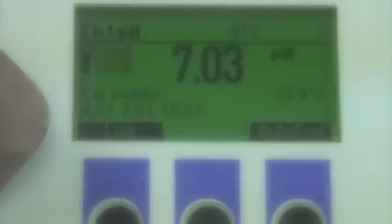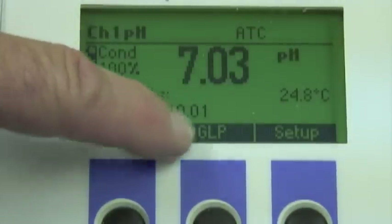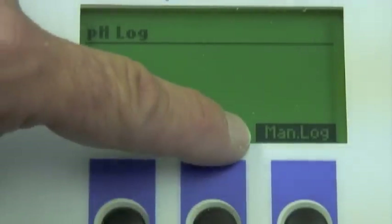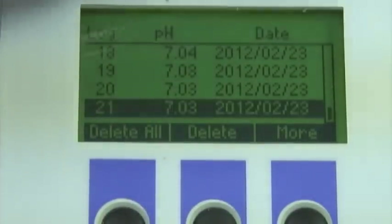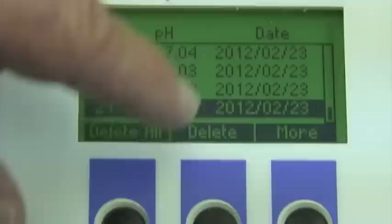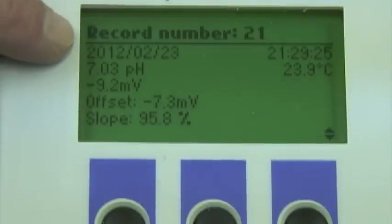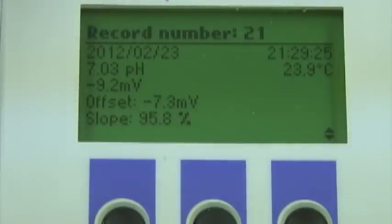Next, let's hit the menu button. The virtual keys have now changed — we see the recall button, GLP, and setup. I'm going to hit the recall button and I see two different options: auto log and manual log. Since my last record was done manually, I'll hit manual log and find the log. In this case it's log number 21, which shows the pH and the date. If I hit the more button, we see record number 21 with the date, time, temperature, pH, the reading in millivolts, the offset, and the slope. If you want to download this information to your PC, remember this meter has a USB connection port in the back, and you simply connect the meter to your PC and download the data.